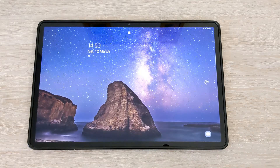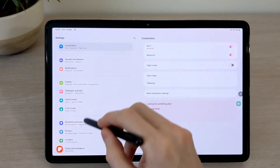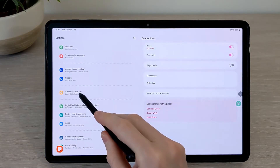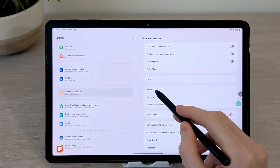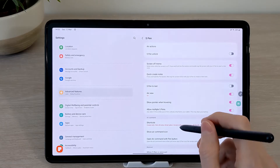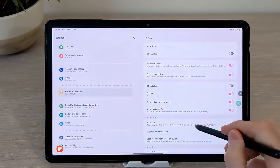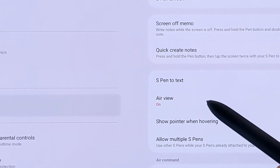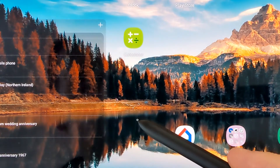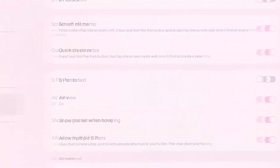To customise the S Pen, go to Settings, Advanced Features, and then choose S Pen. With the pen, you can have a pointer showing when you hover on the screen. You can toggle this on or off depending on your preference — I personally prefer it off.